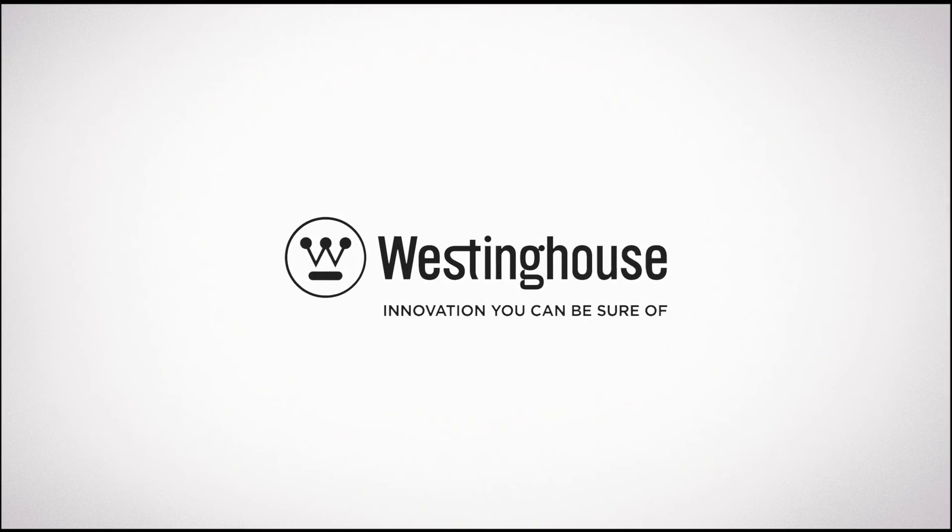I hope this information was helpful. For more information, visit our website at westinghouselighting.com to learn more about our full line of LEDs. Thank you.